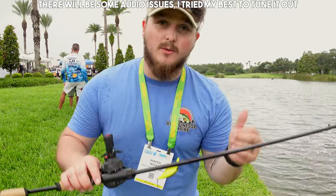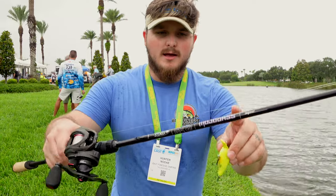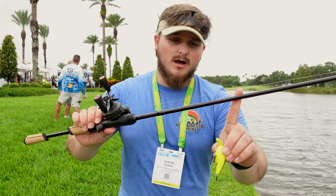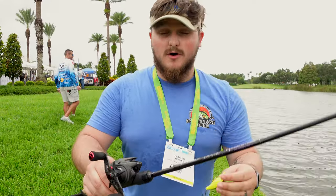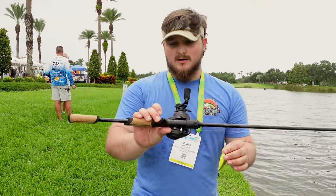It's Hunter Fisher here, we're over at ICAST 2023 right now, and we're checking out the new St. Croix Mojo Bass Bait Finesse Rods. This is their 7'1 model. It's actually a moderate fast action, light power, and it looks great so far. We don't have a BFS reel on it today, but this is a fantastic looking rod.